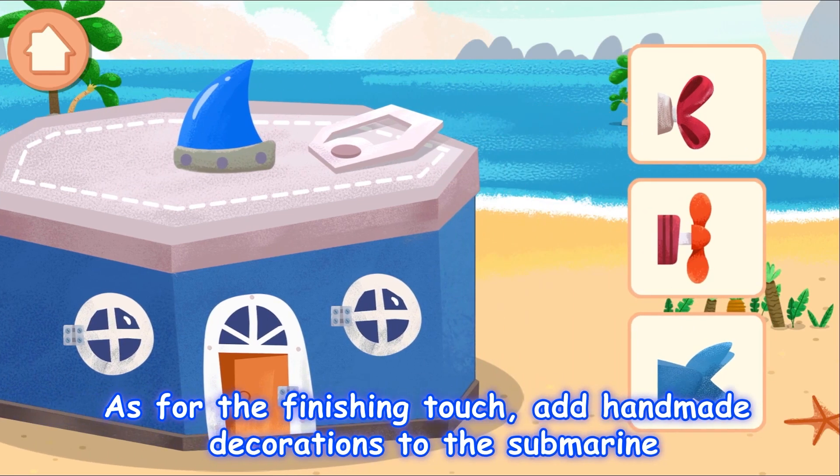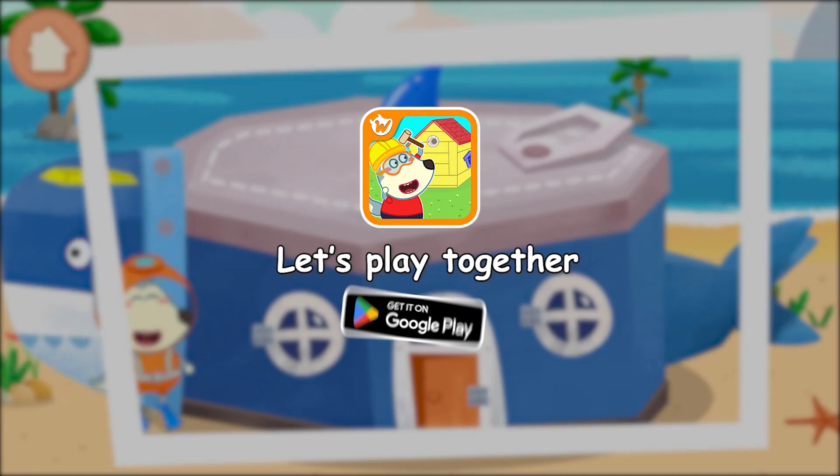add handmade decorations to the submarine. Let's play together!